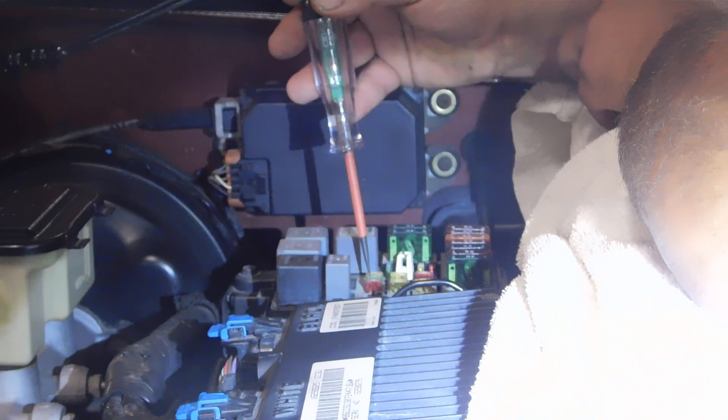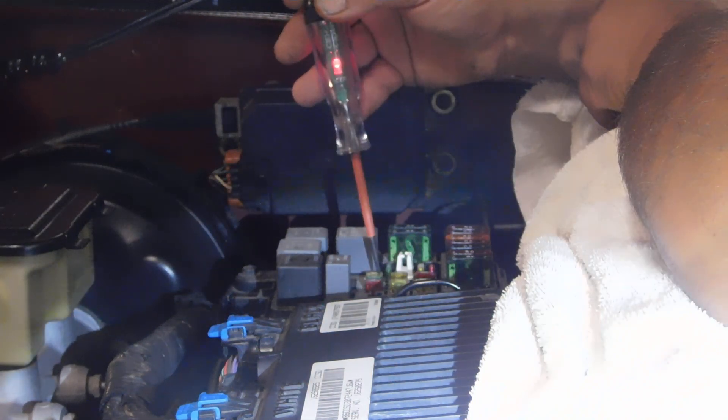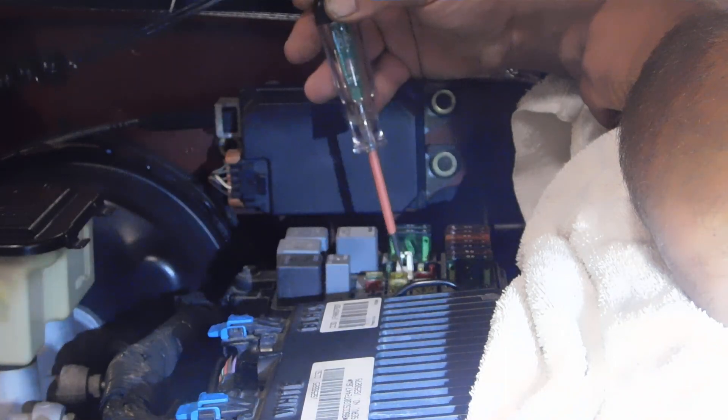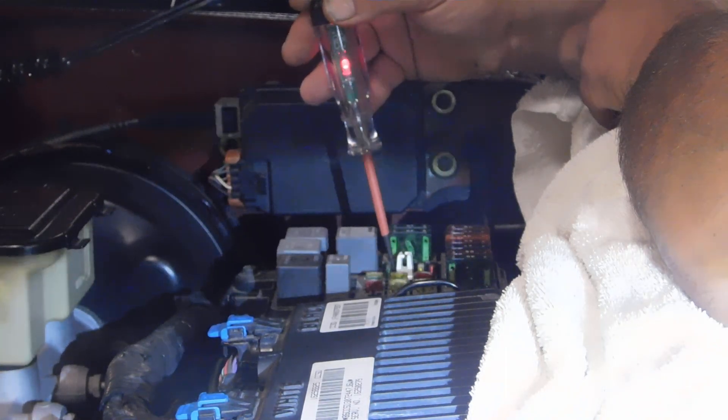Like these little fuses here — red on both sides, red on both sides, red on both sides. So all the fuses here are good.